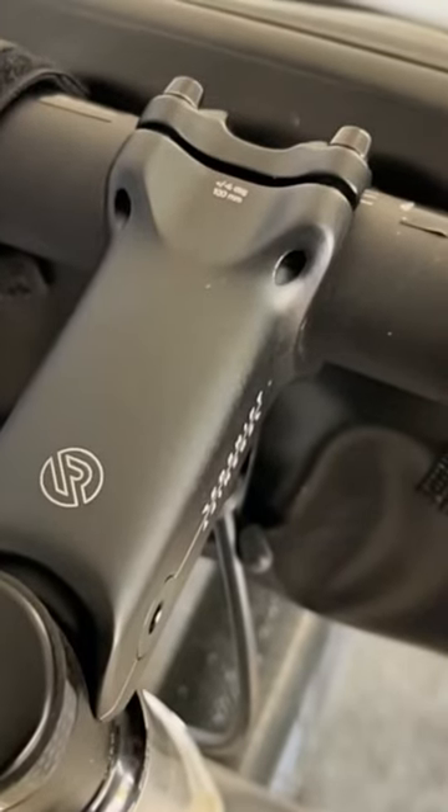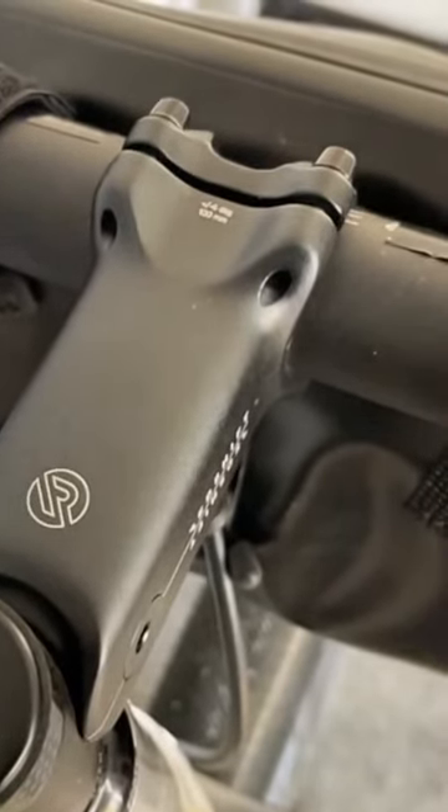First glance, this thing may seem a bit gimmicky, almost like too simple to really work well. It's one of the most why-didn't-I-think-of-that ideas I've seen since early versions of suspension stems way back in the mid-90s.